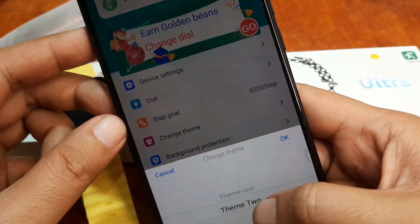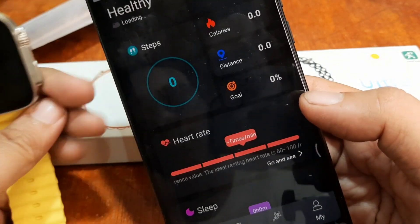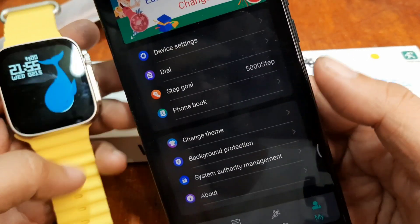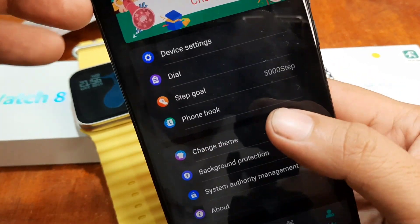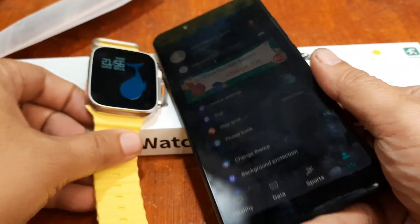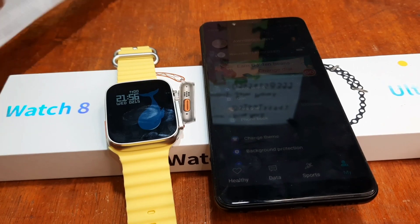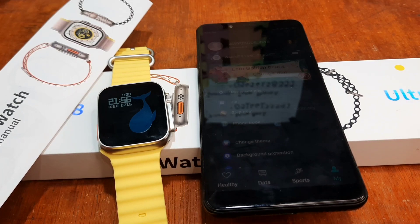Change theme — this appears to be the UI color option. That's it for our HRY Fine application setup with the S8 Ultra smartwatch. If you have any questions regarding the video tutorial, please drop a comment below and we will try to answer your questions. Bye bye!